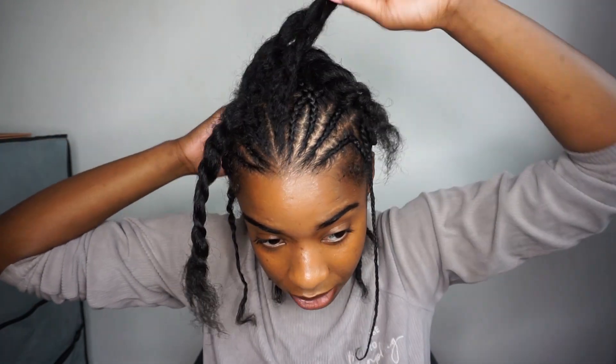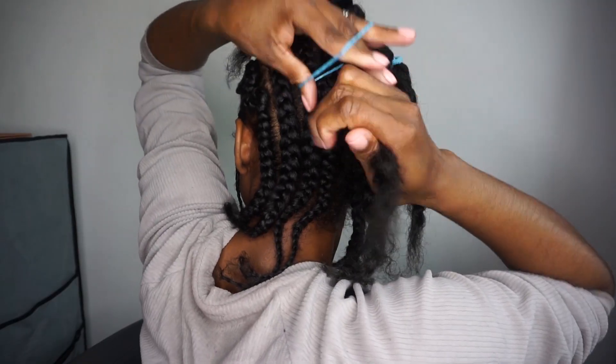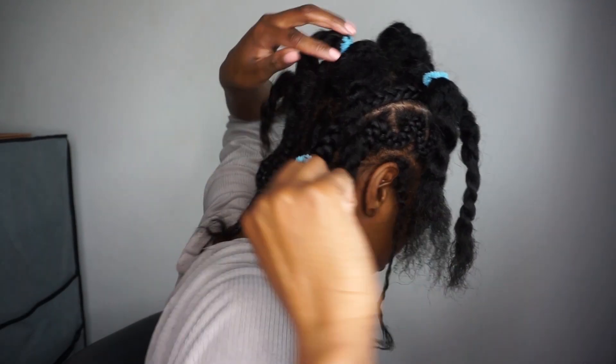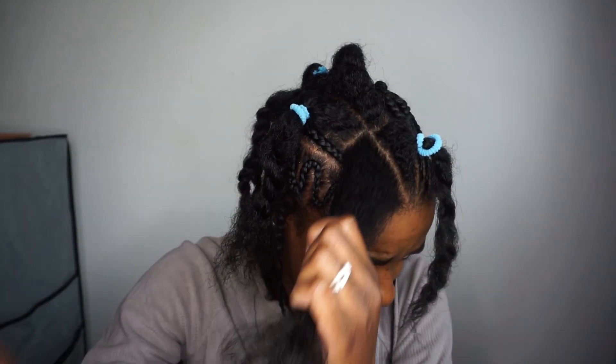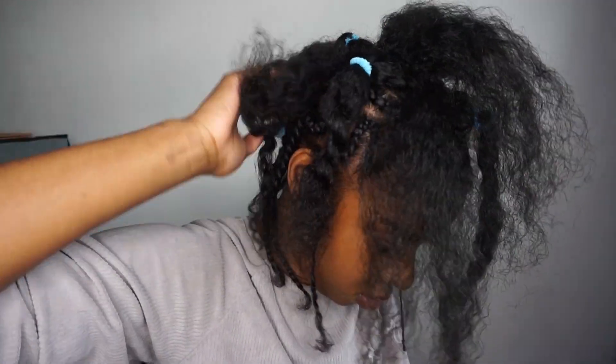Then the left section of number three will be going into the right section of number four. I hope that makes sense. Anything that you're not plaiting, put it in a hairband. All the blues as you can see will be together, and all the ones with no hairband will be together. Everything else can now be taken out, and put some edge control on.